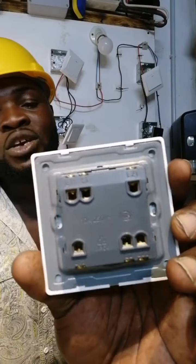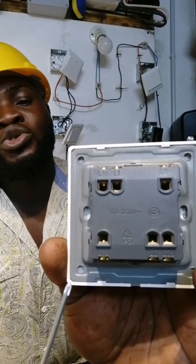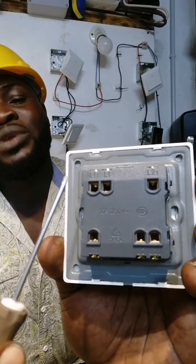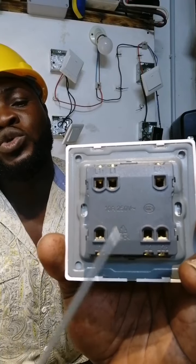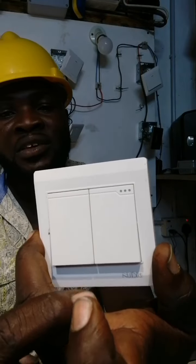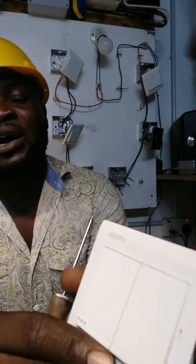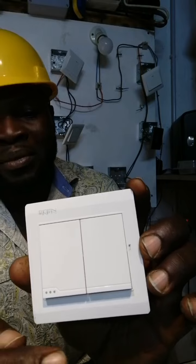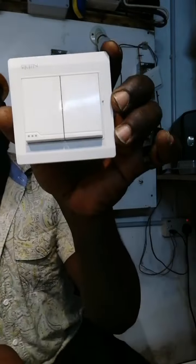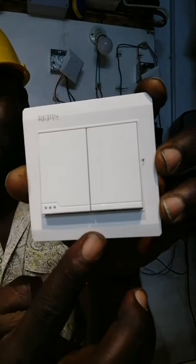Watch this carefully. We have line 1 and line 2. Now we are going to do a small wiring on this switch to use it as an intermediate switch. With this, we are not going to use it permanently for intermediate switch, so we will not lock the knob. If you want to use it permanently as an intermediate switch, then you have to lock it so that it will move together. We have to lock the knob.